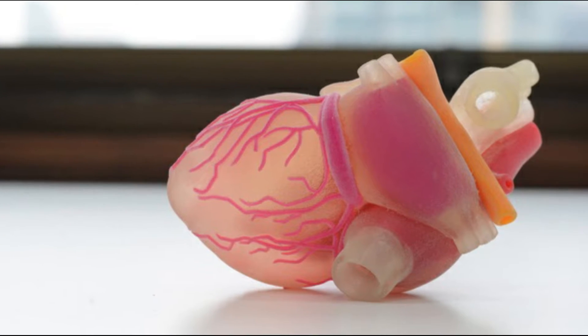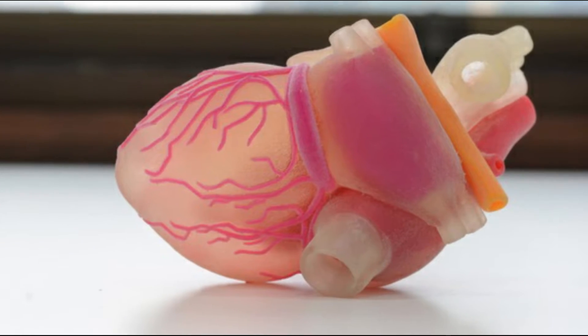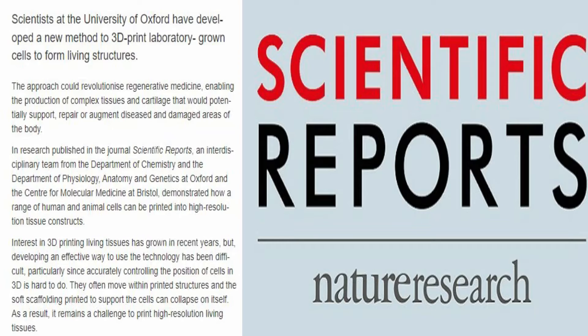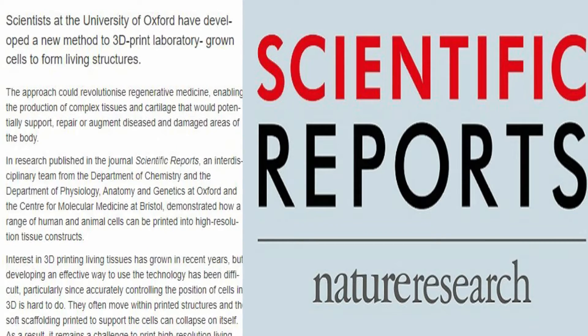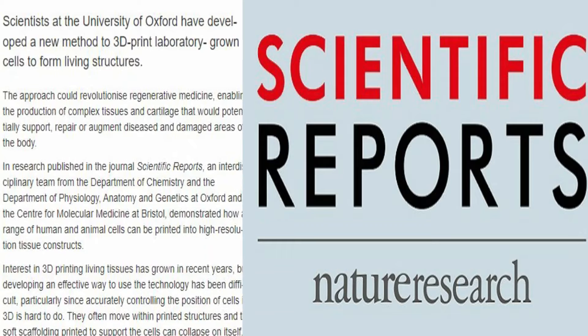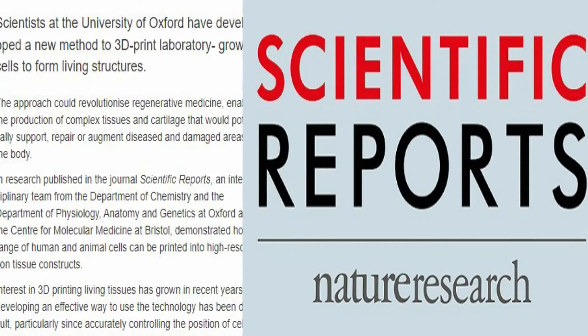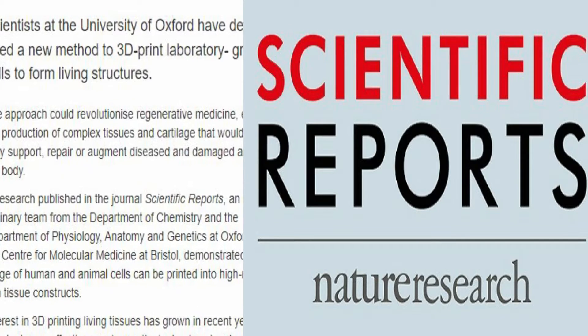To be useful, artificial tissues need to be able to mimic the behaviors and functions of the human body. The method enables the fabrication of patterned cellular constructions which, once fully grown, mimic or potentially enhance natural tissue. In research published in the journal Scientific Reports, an interdisciplinary team from the Department of Chemistry and the Department of Physiology, Anatomy and Genetics at Oxford and the Center of Molecular Medicine at Bristol demonstrated how a range of human and animal cells can be printed in high-resolution tissue constructs.